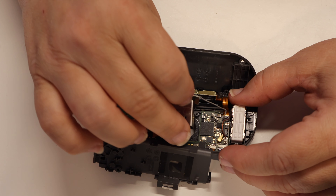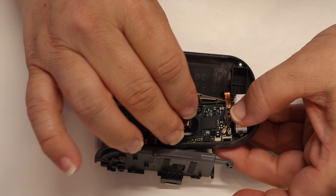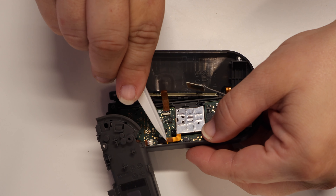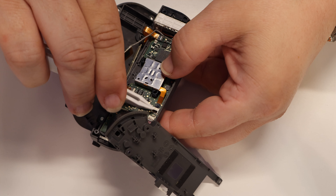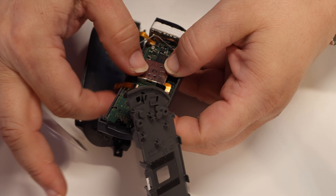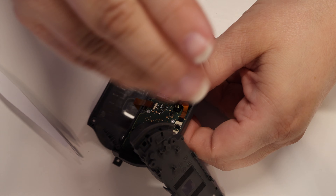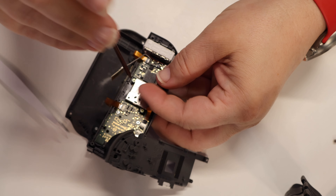Insert the new Hall Effect thumbstick into the Joy-Con housing. Make sure to orient the ribbon cable in exactly the same orientation as the thumbstick that you previously removed. Locate the lifted veil on the motherboard. You can use either a finger or a set of tweezers to grab the ribbon cable that comes off the new thumbstick, insert it into the slot on the motherboard, and then push the veil down to lock the ribbon in place. Grab the two screws you removed from the old thumbstick, then use them to secure the new Hall Effect thumbstick to the Joy-Con housing.